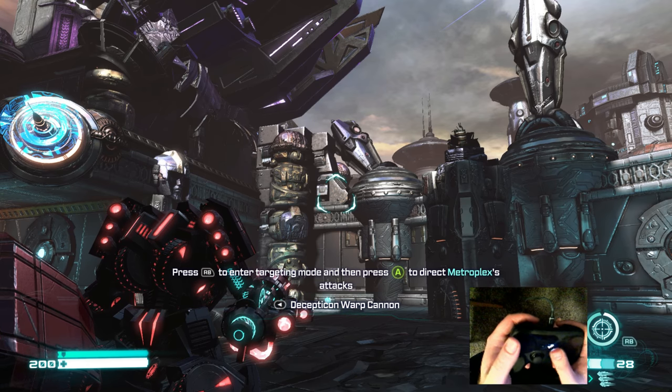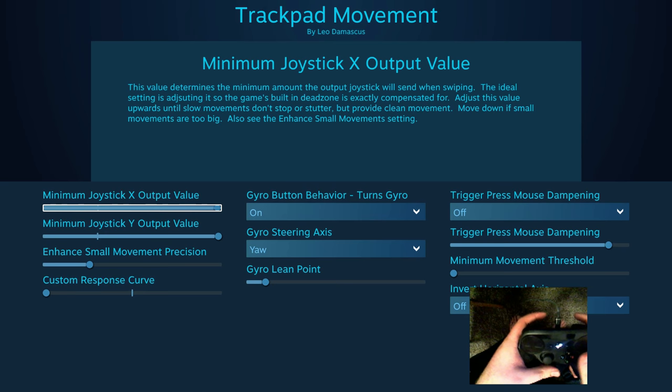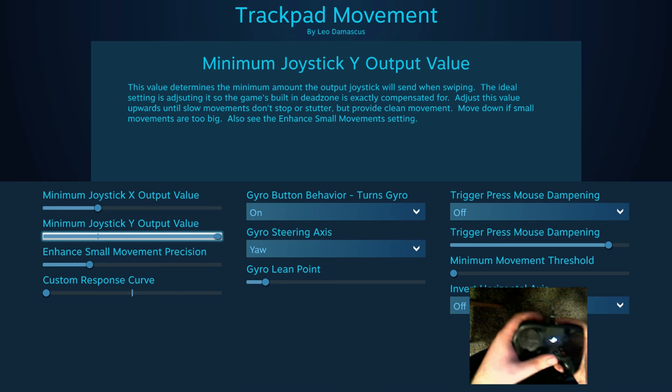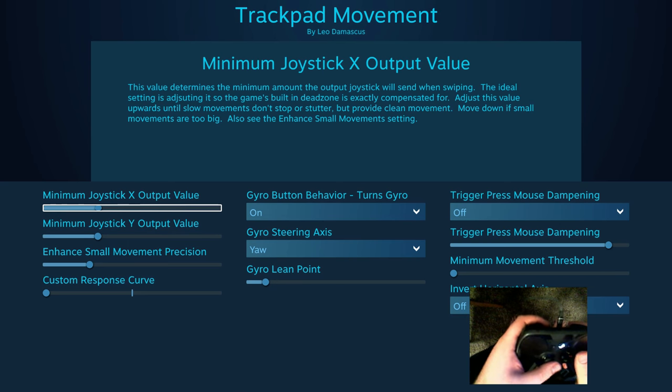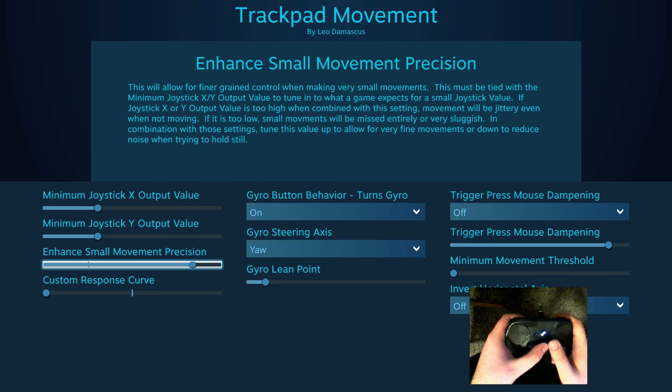That's because that's setting the minimum amount that the configuration software is going to say that you're pushing on this emulated digital joystick that they're creating. So normally you want to have it somewhere around where Valve has it. And in the most recent updates to the mouse joystick settings they created this enhanced small movement precision and this custom movement curve.